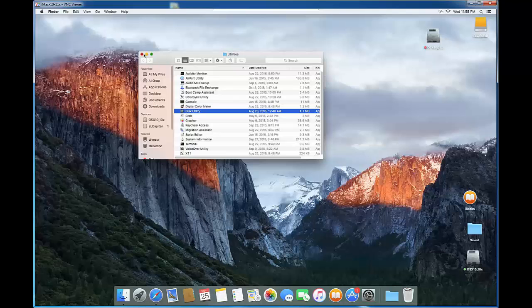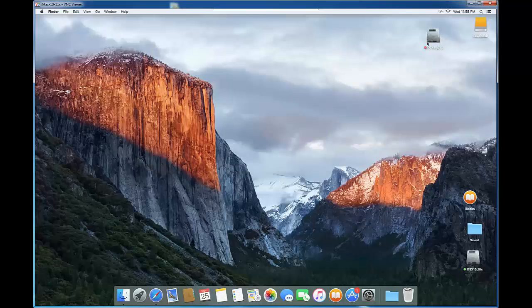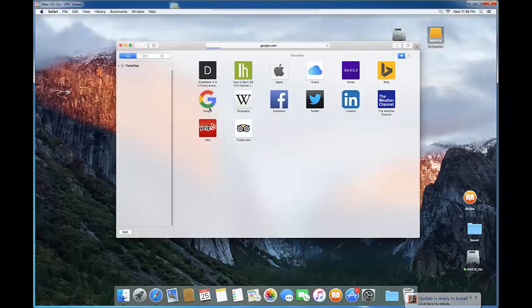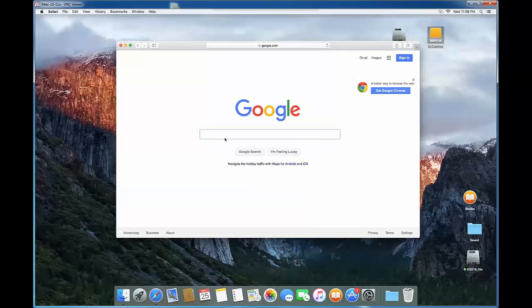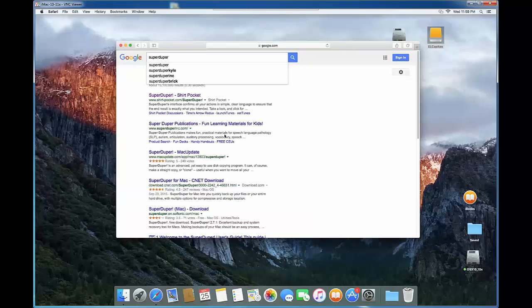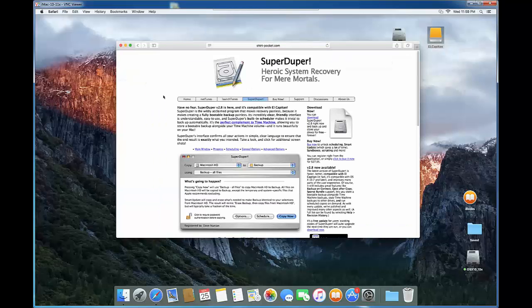The next step is to download a cloning utility. We're going to go to Google and search for SuperDuper. It's an excellent, free tool for Mac that I've been using for many years. Click on the link. The SuperDuper page shows you how to use it — it's very straightforward.